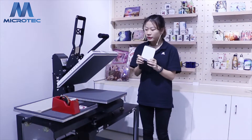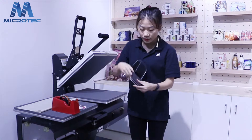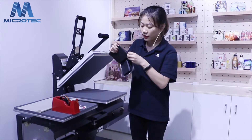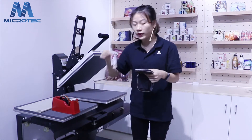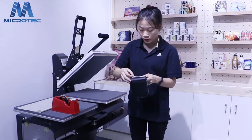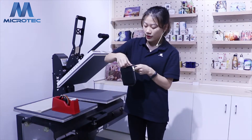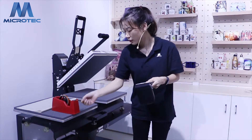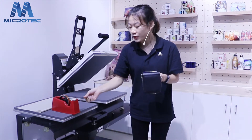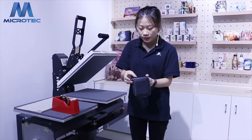The white side is for sublimation. First, we need the mold to put in the purse. You guys see what's put in? The mirrors, yeah. And we need the image you like to put on the purse. Use the resistance tape to stick it. The really special point: we need the resistance tape to protect the surface of the purse.